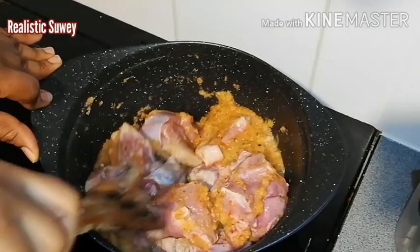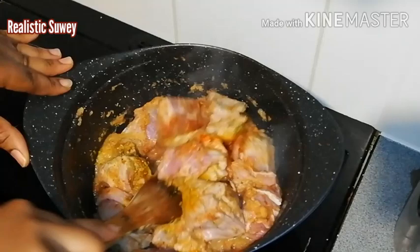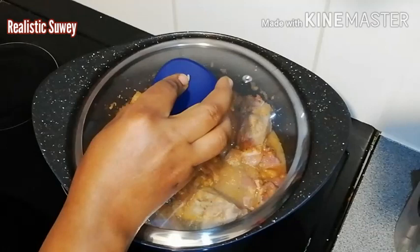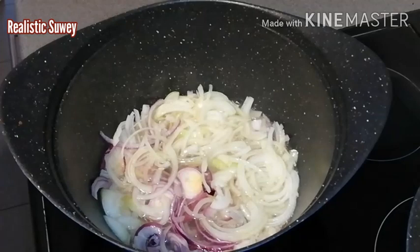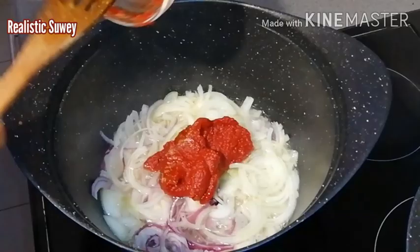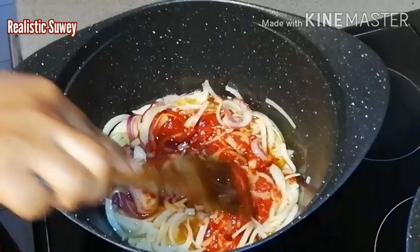I'm going to use just half of the blended ingredients on the meat and stir them thoroughly to make sure the blended mixture gets everywhere for good marination. Then I'll be adding the rest of the spices — a teaspoon each of turmeric, nutmeg, paprika, and salt. I'll cover it and allow it to steam while I check on the other pot. The onions have been frying gently for about five minutes now, so I'll go ahead and add the tomato puree.